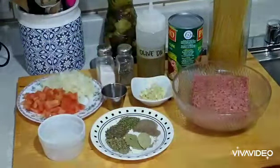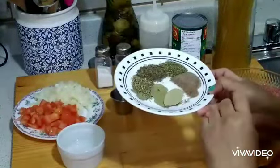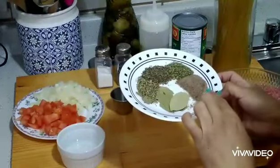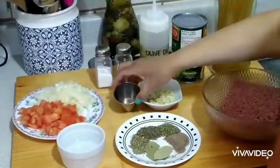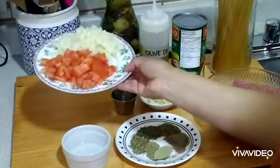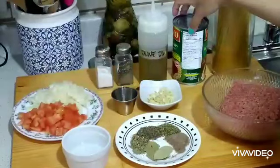Here are my ingredients. I have 375 grams of ground beef, 2 bay leaves, and 1 teaspoon of each herb. I have Italian seasoning, basil, oregano, and also 1 teaspoon of brown sugar. I have 4 cloves of minced garlic, 1.5 teaspoon of chili paste, and half a cup of water. I also have a medium size onion and tomato that I diced already, salt and pepper to taste, olive oil, and a 680 ml can of tomato sauce.